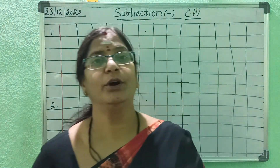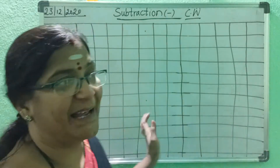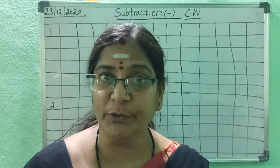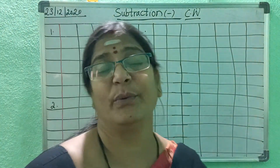Hello children, how are you all? I hope you all are fine. Today in math we are going to do subtraction, children. So all of you, once you take out your math notebook, write today's day, write the heading 'Subtraction', and write 'Class Book'.